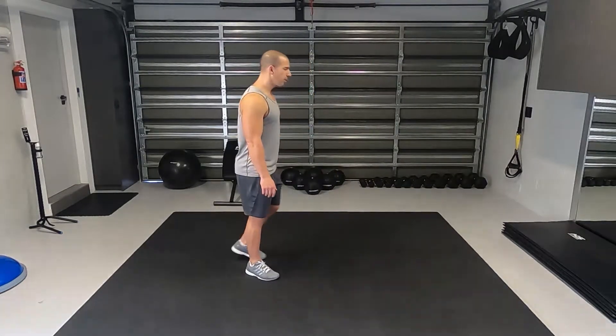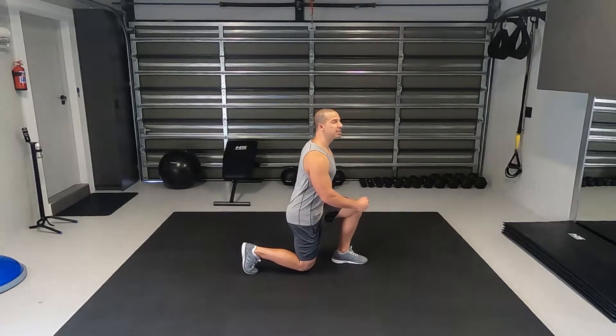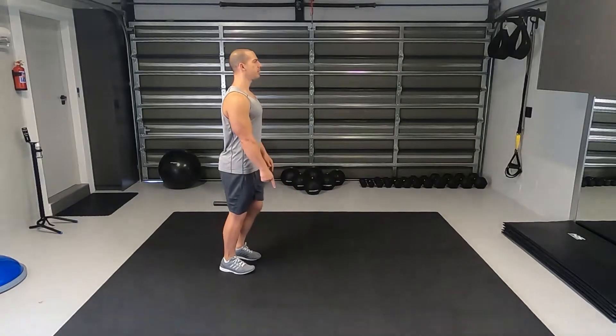Alternating lunges. You want to take a big step forward, your back knee just mustn't touch the ground, your front knee must not go past your toes, chest is up, head is up, push on the heel, explode back.